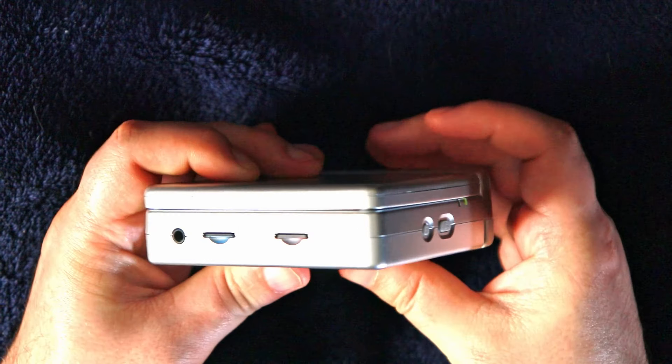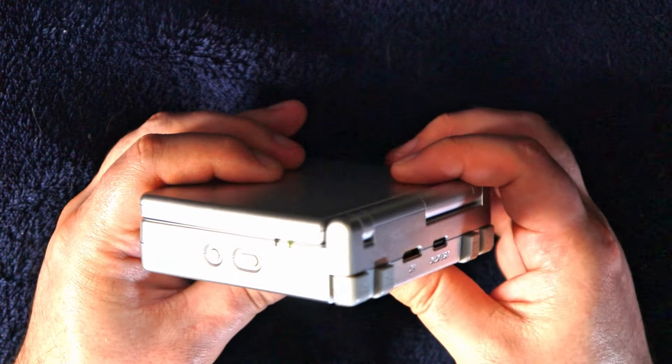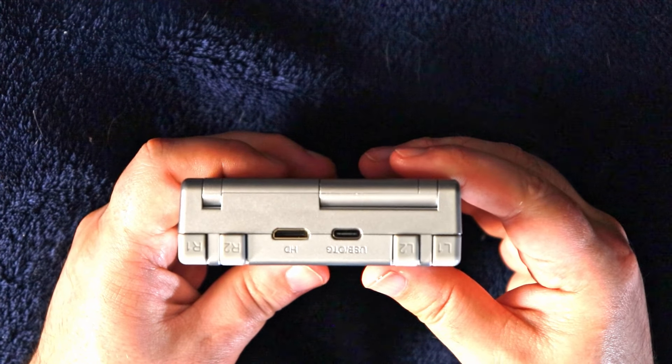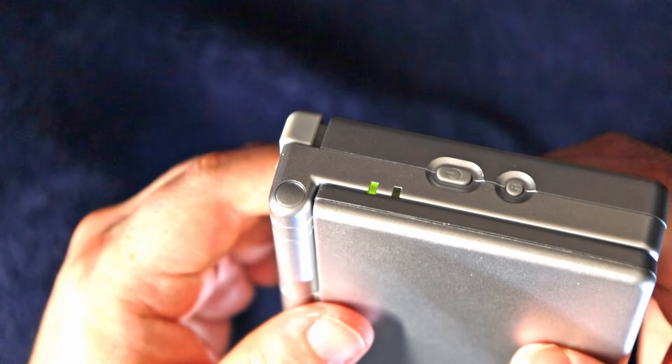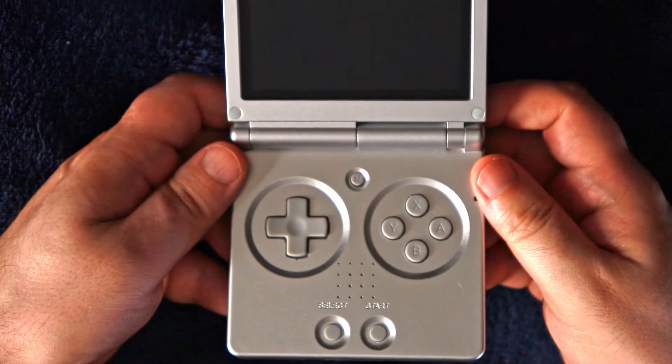The Ambernick SP mimics the look and feel of the Game Boy Advance SP from a couple of decades ago. GBA SP fans will instantly notice that the Ambernick version here is considerably chunkier than the system upon which it is based. And actually, I like that part better, since in my old age I find it gets really uncomfortable to hold systems that are too thin for any length of time.